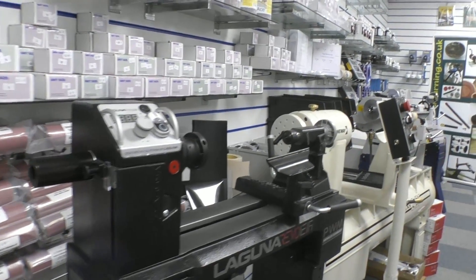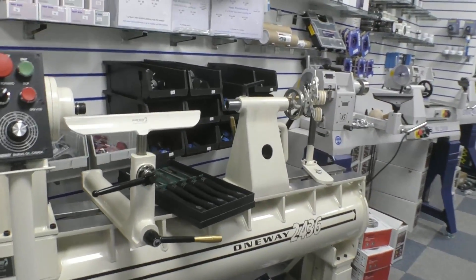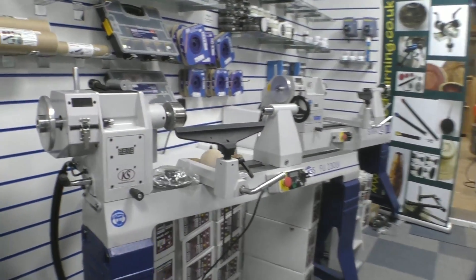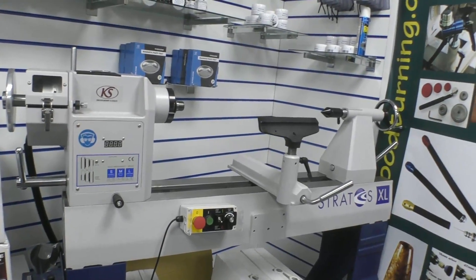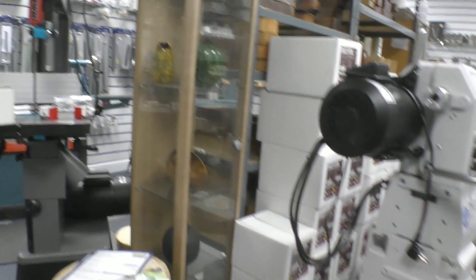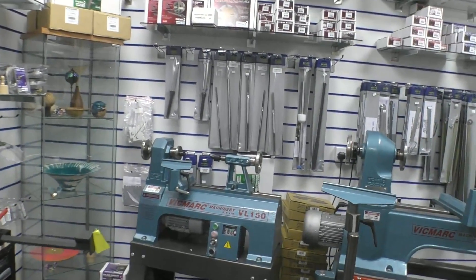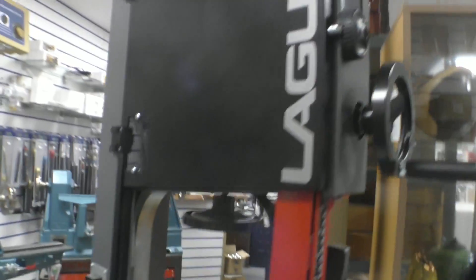We'll start off with the lathes. There's a Laguna One-Way, because Simon is now an agent for Laguna One-Way, Vicmark and of course KS. Then we move over to the FU230 and the big daddy of them, the Stratos XL. There's also a MIDI Pro on display and on the floor, the Nova Comet. Then we go over to the Vicmarks — there are three Vicmarks on display in the showroom, as well as a Laguna bandsaw.